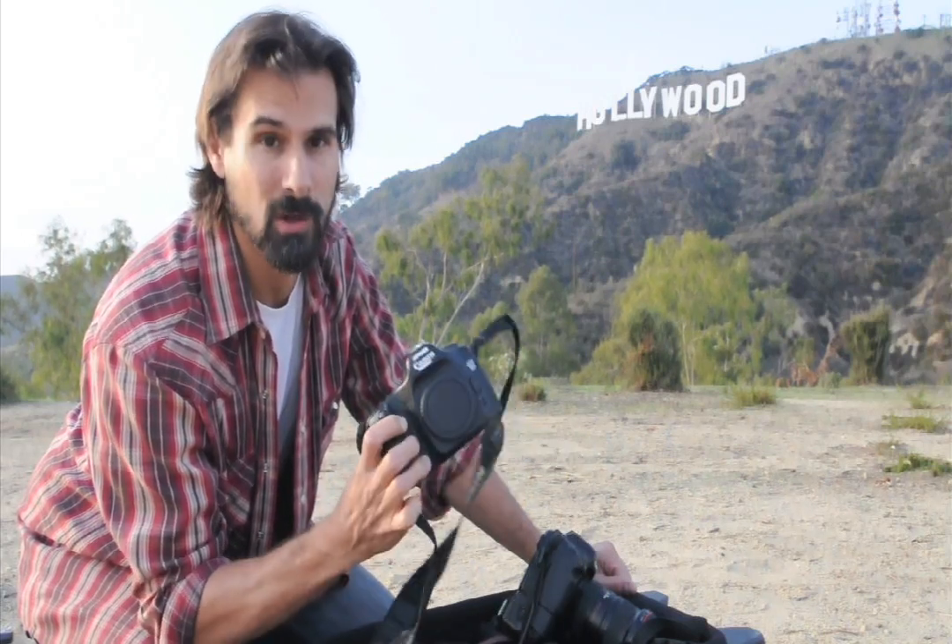This is a special camera. It has been converted. I had it converted at LifePixel, and they convert cameras to infrared. Once it goes infrared, it never comes back, so that's all this camera does.